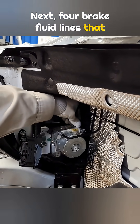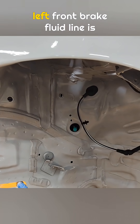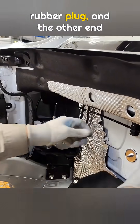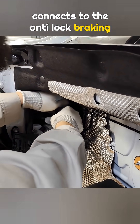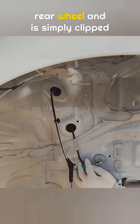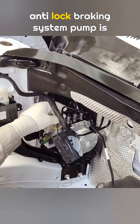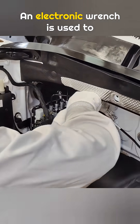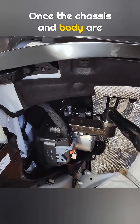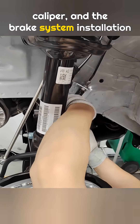Next, four brake fluid lines that connect to the brake calipers are installed. The first line connects to the rear wheel brake caliper, then the left front brake fluid line is installed. One end passes through the opening that was prepared earlier using the rubber plug, and the other end connects to the anti-lock braking system pump. The third line goes to the right front brake caliper and is installed the same way. The final line connects to the rear wheel and is simply clipped into the brake line holder. After that, the connector for the anti-lock braking system pump is plugged in. An electronic wrench is used to tighten all four brake fluid lines in sequence. Once the chassis and body are joined together, the brake fluid lines are connected to each wheel brake caliper, and the brake system installation is complete.